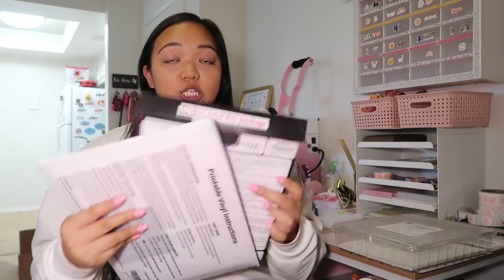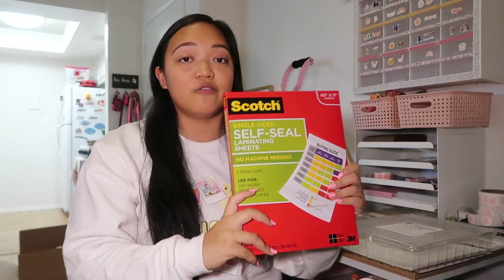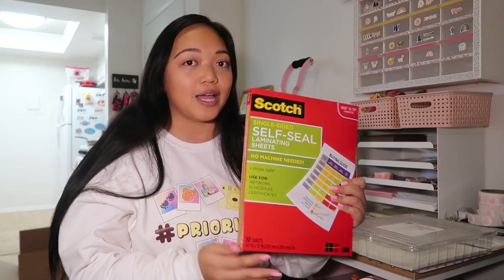I'm basically going to be trying out each of these sticker papers by itself, and then also with a laminating sheet on top. For reference, the laminating sheet I'll be using today are Scotch single-sided self-seal laminating sheets. I typically use Avery self-seal laminating sheets but they were out of stock on Amazon, and I heard Scotch is really good — I've been using these for my newest stickers and really like the quality. I'll be doing the paper by itself, then with the laminate, and then a sticky test, water test, and all that good stuff.